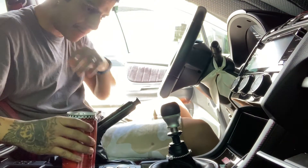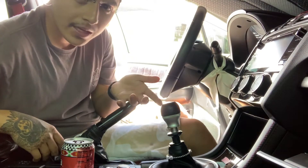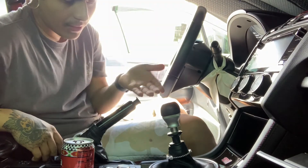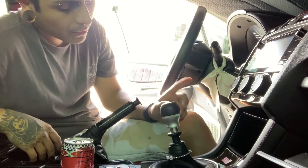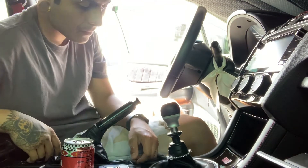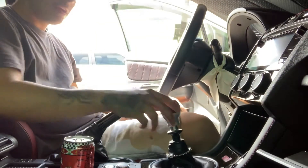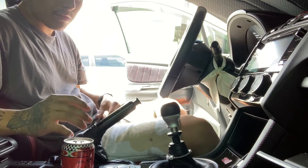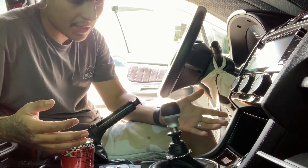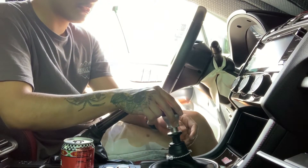All right, here's my current shift knob — it's the stock STI shift knob. I really like the black version of the STI knob — I think the 2019 comes with that, but I'm not entirely sure. This one has a leather grip, the STI logo, the shift pattern, and a gray and black finish. It's alright, but I like the new one better. Swapping it is easy — all you have to do is get a tight grip and turn it counterclockwise.